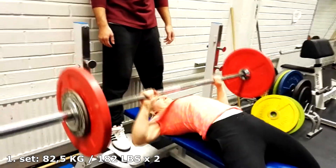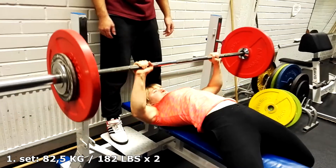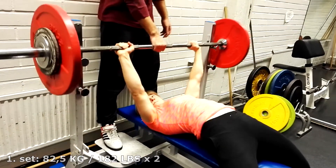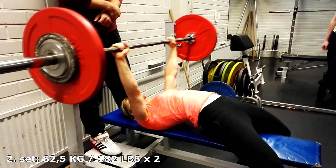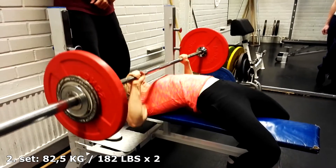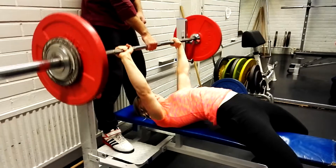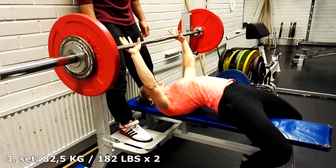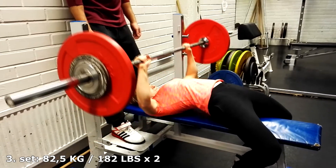I start with the Progressive Bench Press Program. Today my goal is to do two reps with 82.5 kilos in all five sets. The first went well and the second I did two reps. The progressive program I follow is such that every week I add more weight and try to do a certain amount of reps in every set.